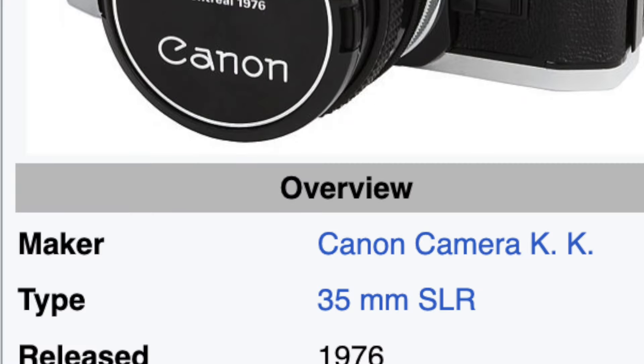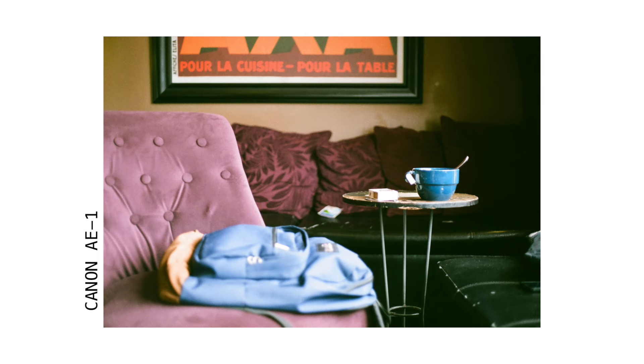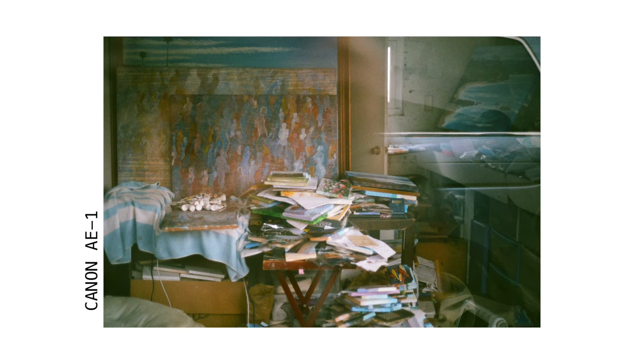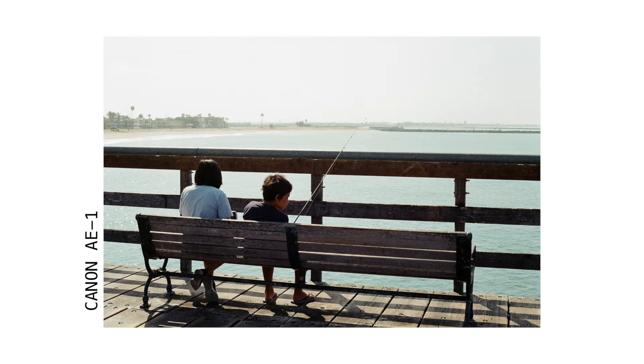The first camera I'm going to talk about is my first film camera, which is the AE-1. I don't know what it is, but everybody's dad always has one of these. I've recently fallen back in love with this camera because I have a 50mm lens on it. It's really satisfying. Pictures come out really balanced and they're not too overwhelming.